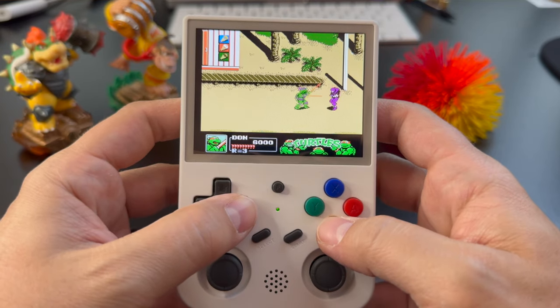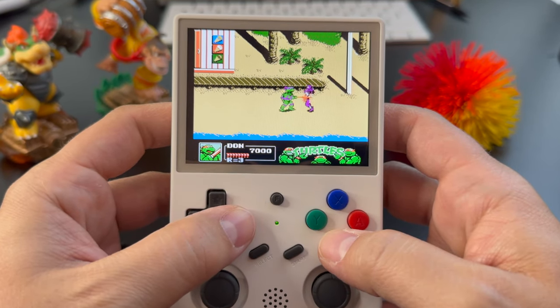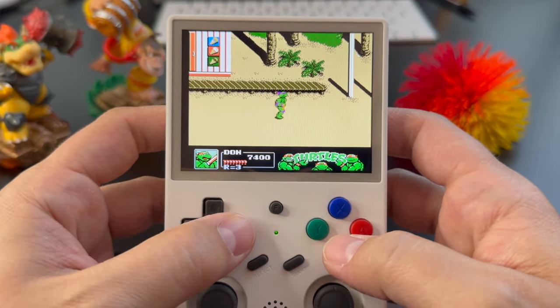What's up gamers? I'm back with a full review of the Ambernick RG353V, a device that has really surprised me from the moment I unboxed it until now. I've spent three weeks putting this thing to the test and here's what I found out. Let's get into it.